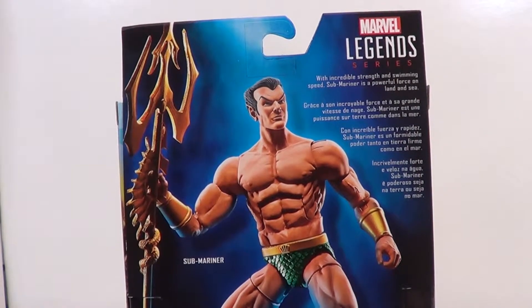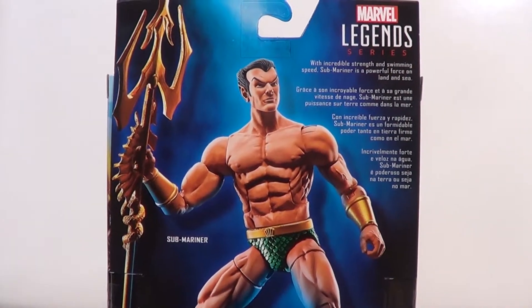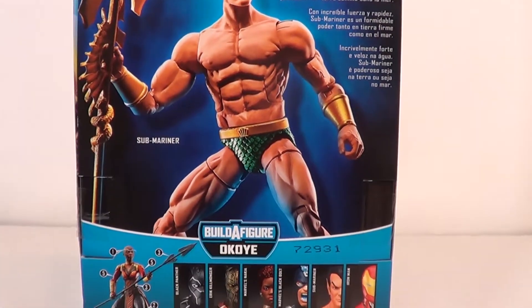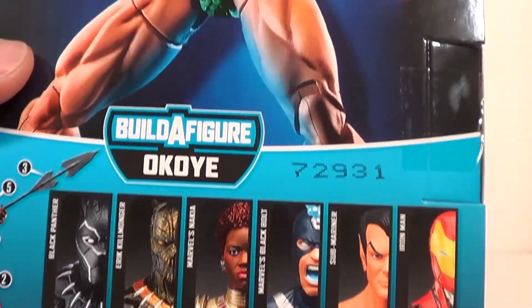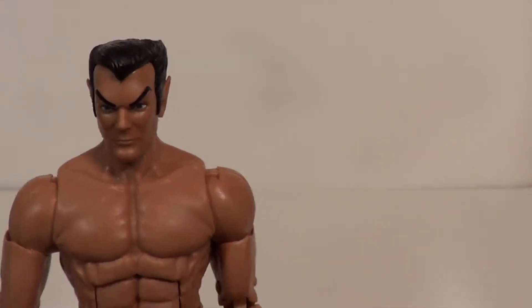On the back you see old Namor — 'with incredible strength and swimming speed, Submariner is a powerful force on land and sea.' He's a jerk, he really is. And there are some of the other figures you get in the line — Okoye is figures one through five; he's the fifth figure, and he comes with parts to make Okoye, which we will get to. I mean, is it a good figure? Sure, I guess.